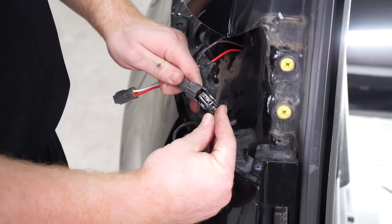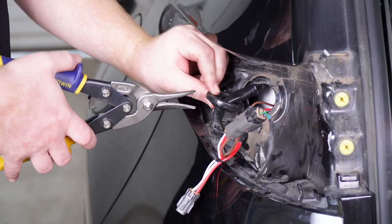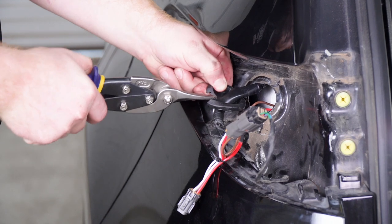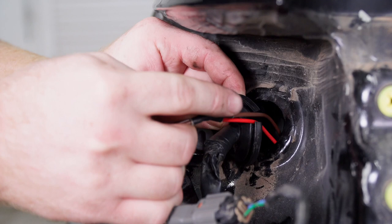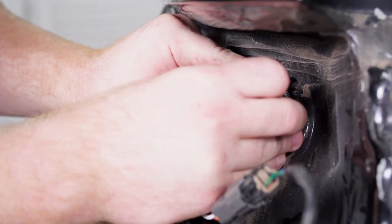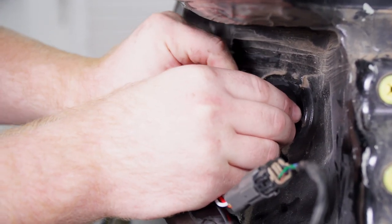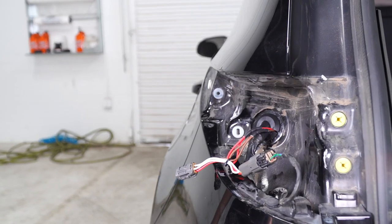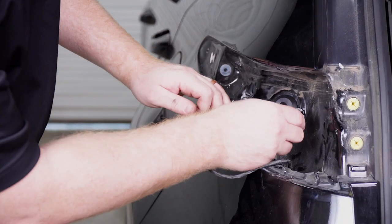Now we'll take our T-connector and plug it into our tail light harness. To put our grommet back into place we're going to cut a slit into it for our wires to sit into — we'll cut it halfway, put our wires into that slit, and reinstall our grommet. Then we're going to seal that slit with some black silicone that is included with our kit.